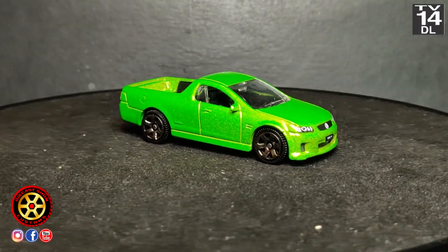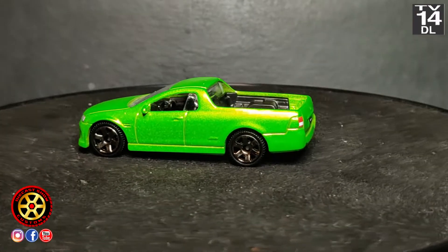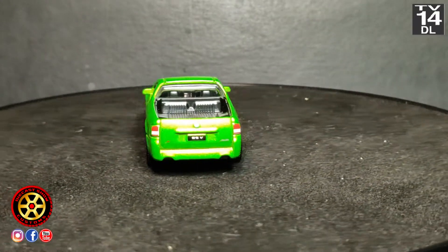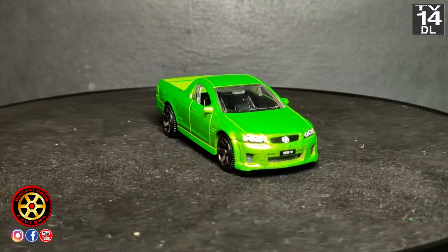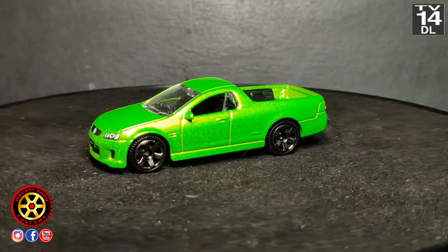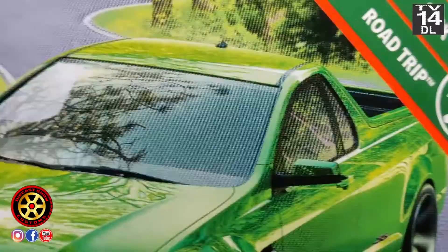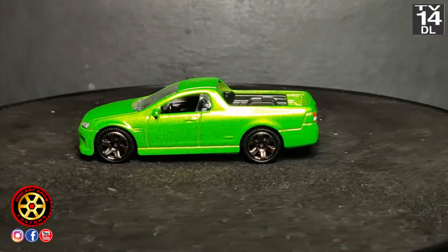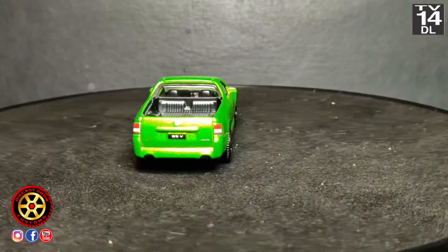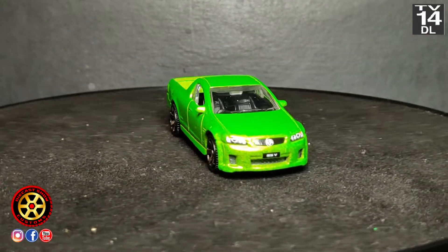Welcome back to the channel. Today we're going to be working on this Matchbox 2008 Holden VE Ute SSV. I found this a while back in five packs, but I didn't want to buy the five pack just for one car. I recently went on eBay and found a couple in the blister, so I bought two for about the same price of a five pack. That was the only car I really wanted from that five pack, so today we're going to keep it simple — we're going to be doing a wheel swap.